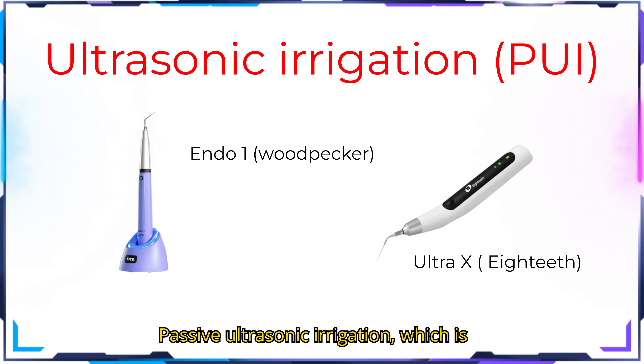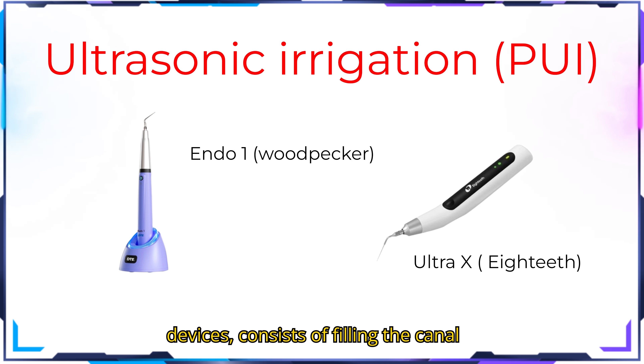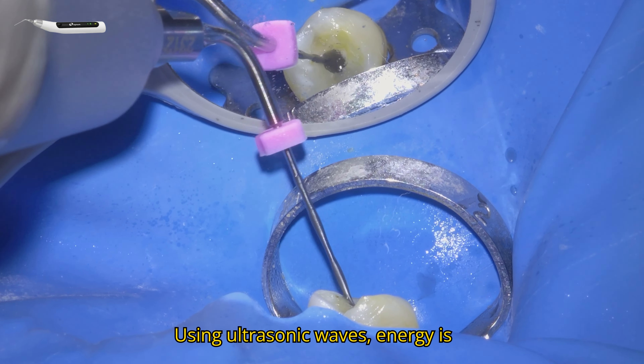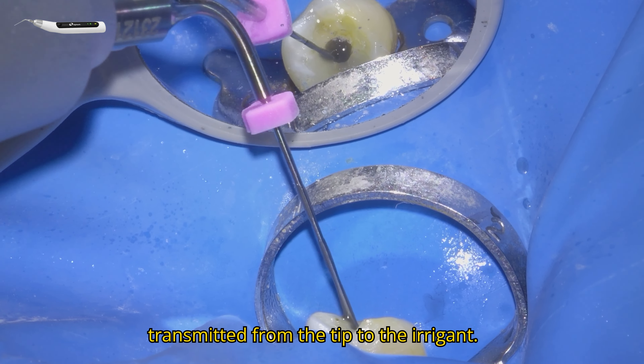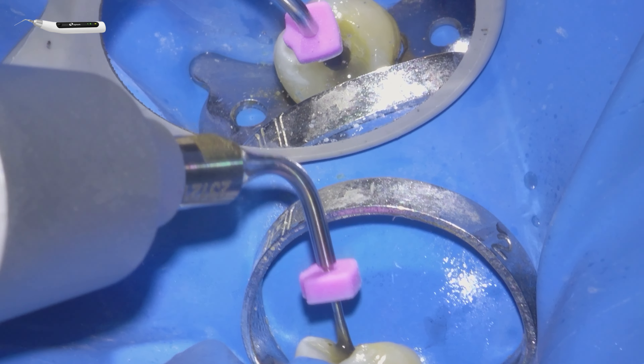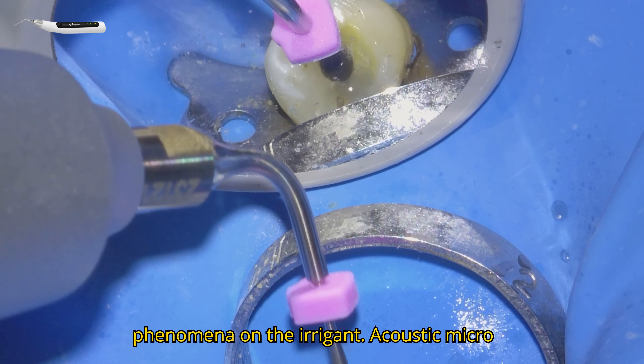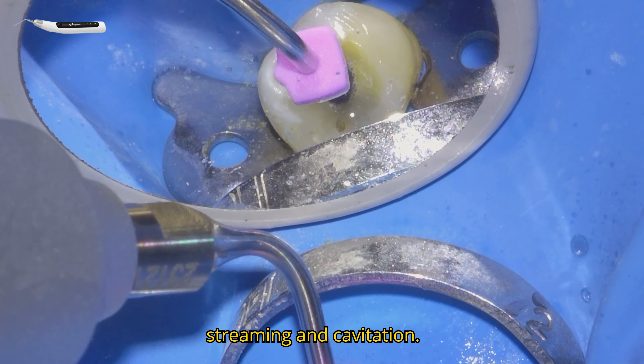Passive ultrasonic irrigation, which is what we perform with these wireless devices, consists of filling the canal with irrigant and activating the device. Using ultrasonic waves, energy is transmitted from the tip to the irrigant. Ultrasonic irrigation generates two phenomena on the irrigant: acoustic microstreaming and cavitation.